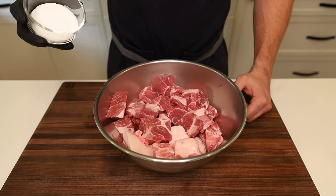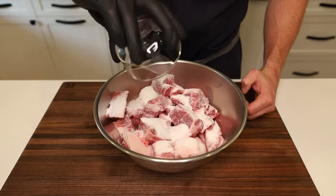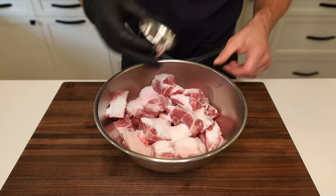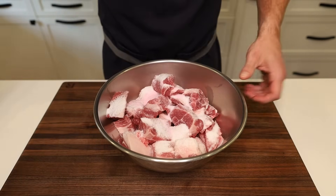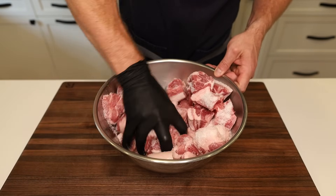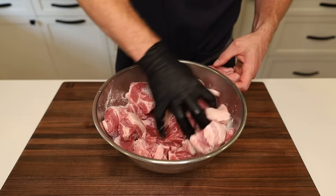Now that our meat is nicely cubed up, we're going to go in with 46 grams of kosher salt. We're also going to go in with 6 grams of pink curing salt. This will allow us to cold smoke the sausage without getting any bacteria growth. Now we're going to mix this up until you can't see these salt granules anymore and the meat is nice and evenly coated. So we're going to cover this up, put it in the fridge overnight. Let the salt and the cure, most importantly, do its job.